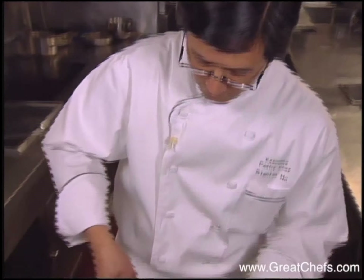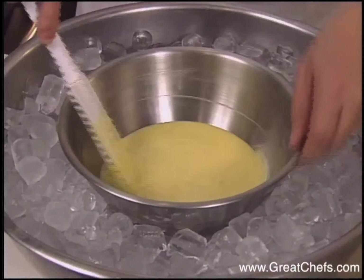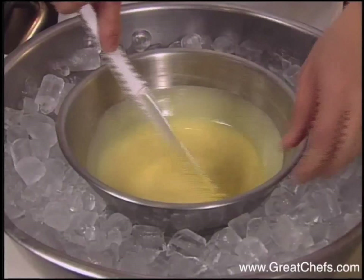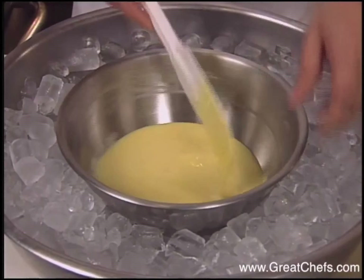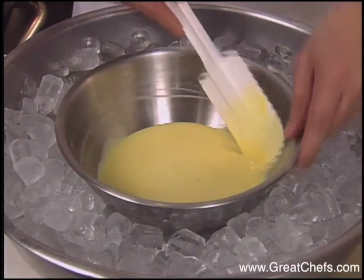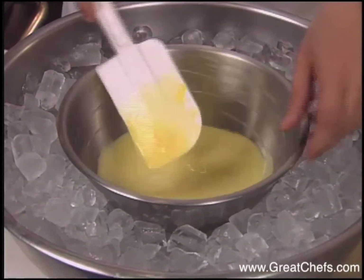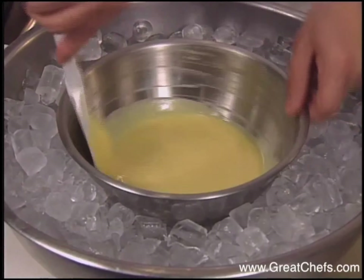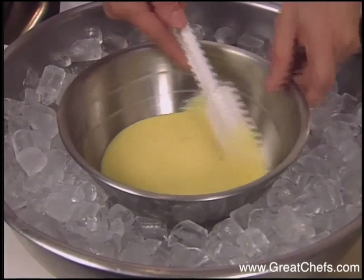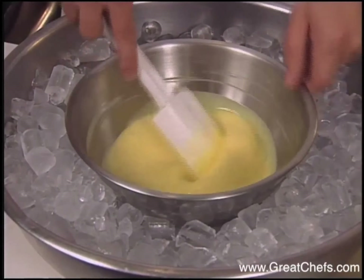The white chocolate pieces melt in the warm mixture, and the bowl is cooled over an ice bath. What you want to obtain is a stage where it's just starting to congeal. If you make the mistake of congealing it too much, you can always put it over a hot water bath to break down the texture.